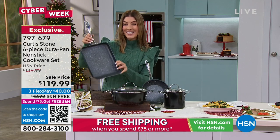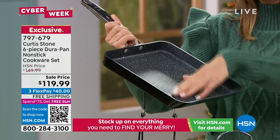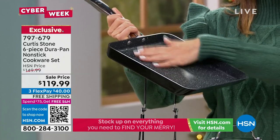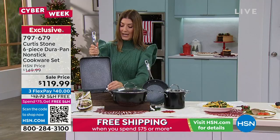You're also getting the slide-out pan. This is 11 inches — you can griddle, you can bake, you can fry, you can do those one-pan meals, and the food slides right out with that really cool angled edge.